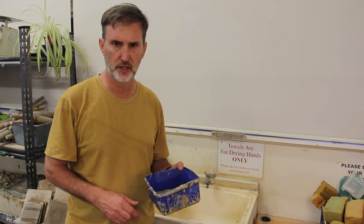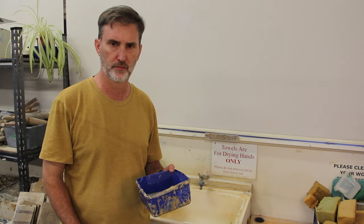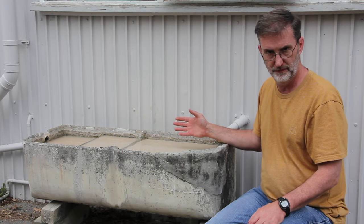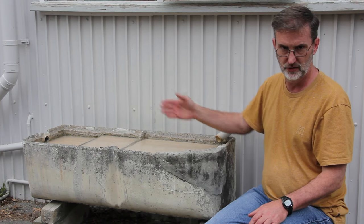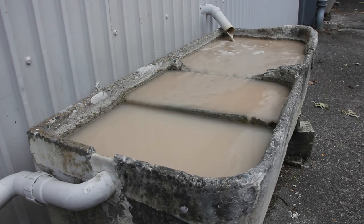We're going to show you how a clay trap works, how it cleans the water, and then we're going to show you several styles so you can get the one that suits you. Here we have a large clay trap — it's suitable for a big class of 15 to 20 people all cleaning up. It gets rid of a lot of clay and stops it going down the drain and causing problems, but do you need a big one like this, do you just need a bucket in the sink, or do you need something in between?